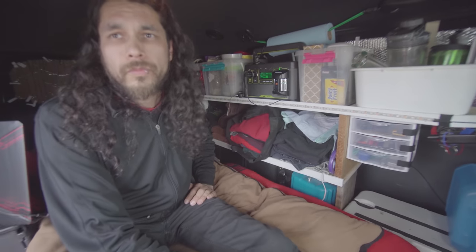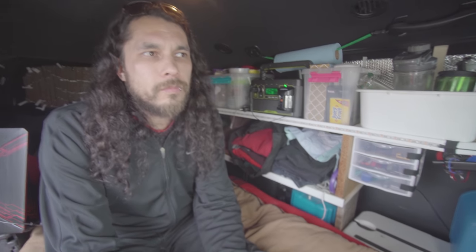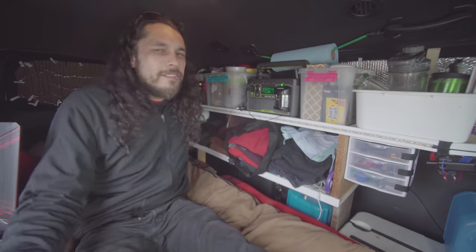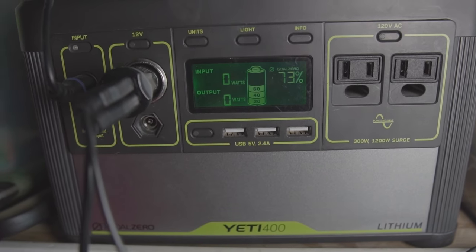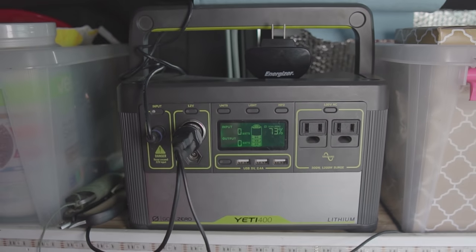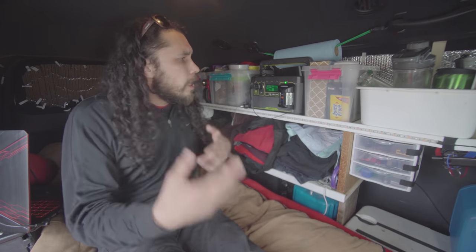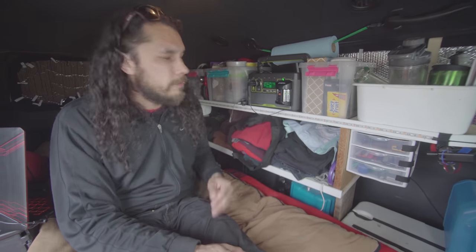Why did you decide to go with that instead of installing batteries in the van? It was easier to start — it's just plug and play, very simple to use. You just have to recharge it and go. You don't have to do any wiring, solar, or hard wiring into the vehicle.